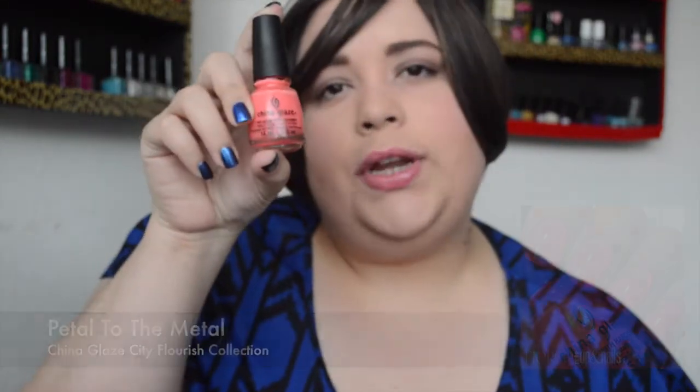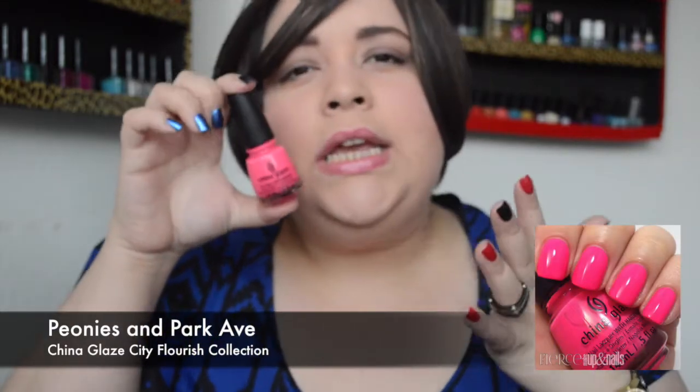Let's just get right into it. First is Petal to the Metal, a gorgeous pinky coral shade — just perfect for spring. Then we have Peonies and Park Avenue, a medium bright shade — not full neon, but still quite bright on the nail. Absolutely gorgeous. I'll be putting swatches above or below so you can see how it looks on the nail. I really love it.